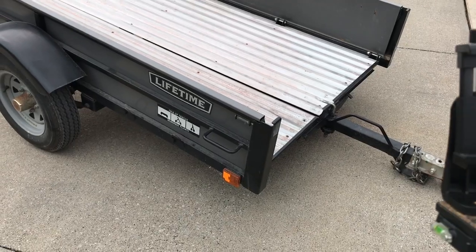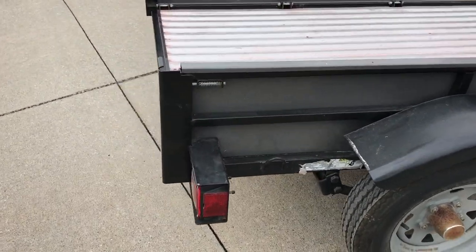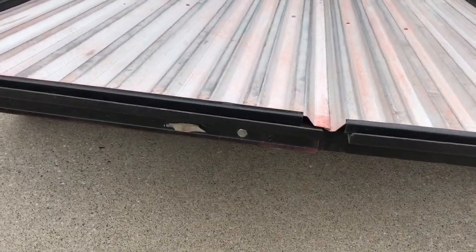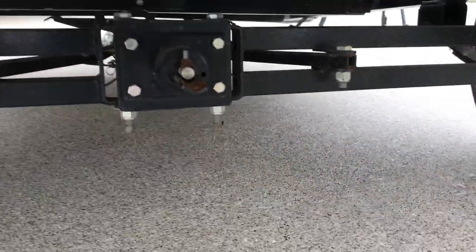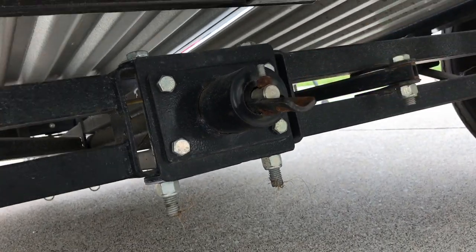And you do this to both the front and back panel. Underneath the trailer you'll notice this little slot right here with a hole.